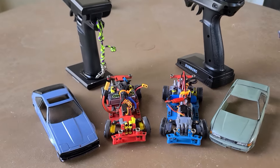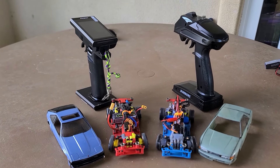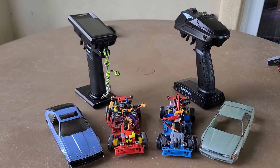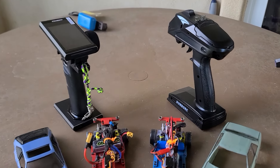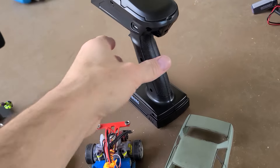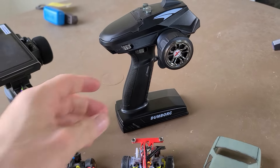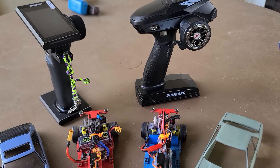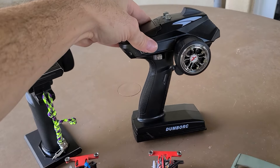I was thinking the Dumbo RC would be a good option because it has the ability to change the gyro. It has the ability to adjust the gyro on either channel 5 or 6, whichever one you'd like because they are dial channels. However, I would say this is more suitable for crawling than drifting. The response time just isn't that great, so I'm going to have to find a better, cheaper option.